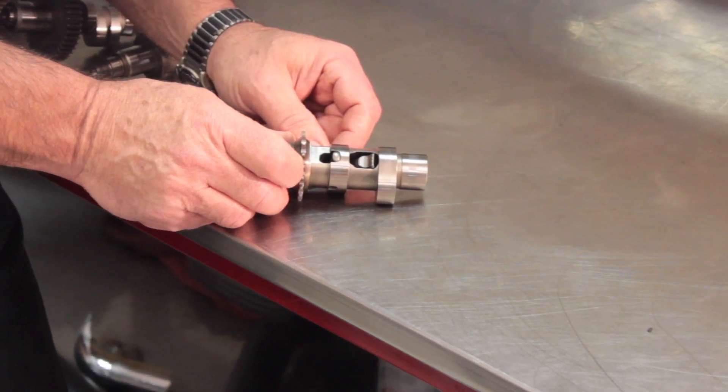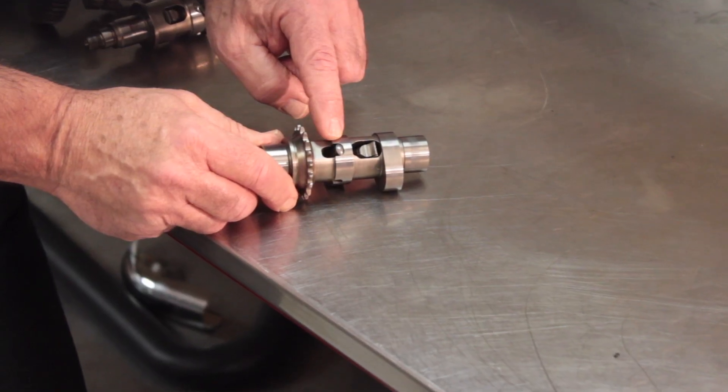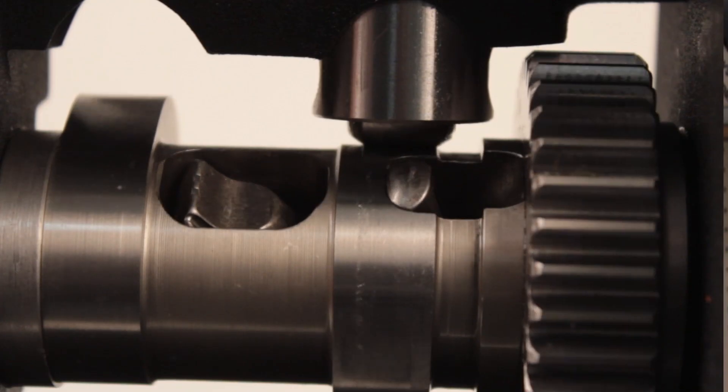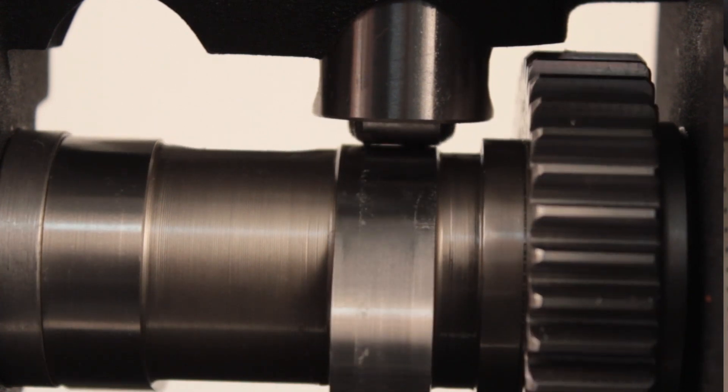So how does this thing work? This Easy Start trigger mechanism is the key to the whole thing. The trigger is a centrifugally operated device that sits in this position when the cam is at rest or at low RPM — that would normally be encountered when the engine is being started, usually around 400 RPM at the crank. Since the cam turns at one half the speed of the engine, that's about 200 RPM at the cam. Located on the heel of the exhaust cam lobe on both cams is this little trigger ramp. It extends just above the surface of the cam lobe when the counterweight is down. As the cam turns, the trigger ramp bumps the tappet just a little, which opens the exhaust valve slightly and very briefly to bleed off a little bit of compression.